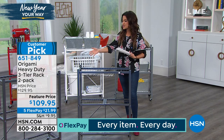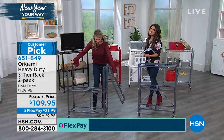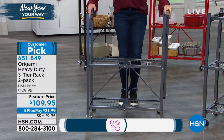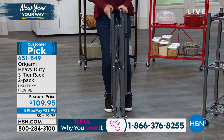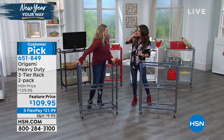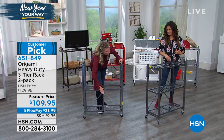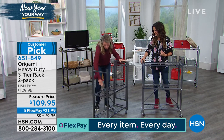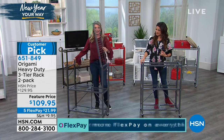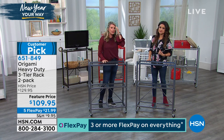Five flexible payments of $21.99 will get this customer pick home. Tracy Rosa is back to walk us through this great item. If you own Origami, share how it's changed your life on HSN's Facebook page or call our testimonial line. It's become kind of a collector's item for a lot of people. It's like potato chips — you never stop at one. This one has a really cool backstory. You're familiar with our heavy-duty racks — the big ones that hold 250 pounds per shelf. So many customers loved the idea but said they're too big.